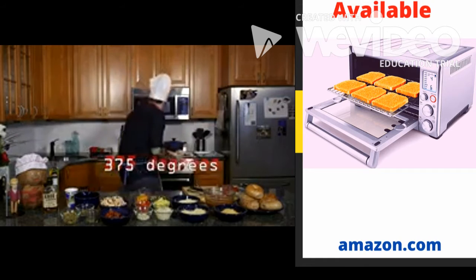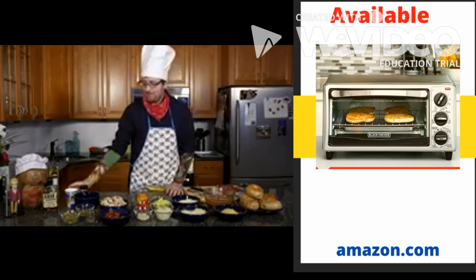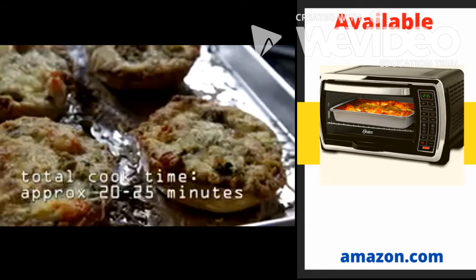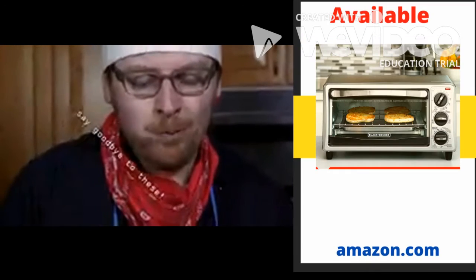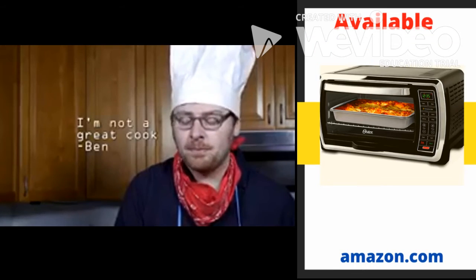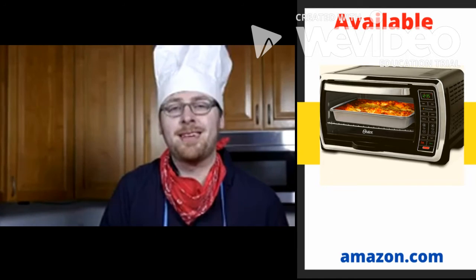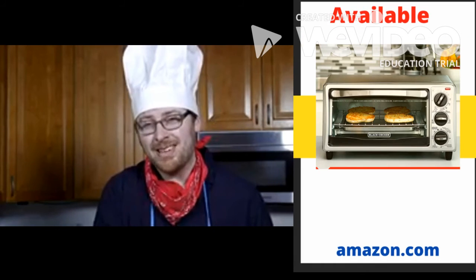I'm going to take this and put it in the oven. I think you deserve a reward. You want to make sure that the cheese on top is golden brown, but not burnt. It's so good. I'm not a great cook, but I know how to make some things. I know how to make some people happy. And you can be that too.